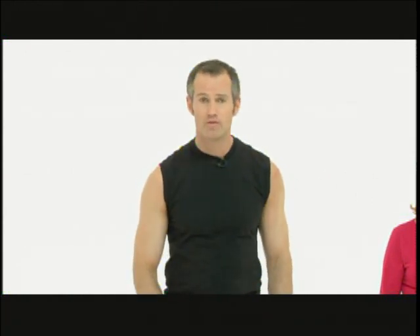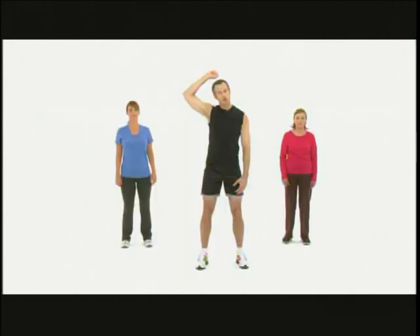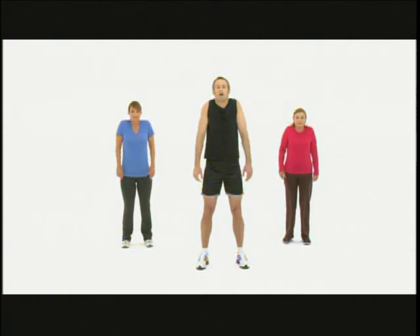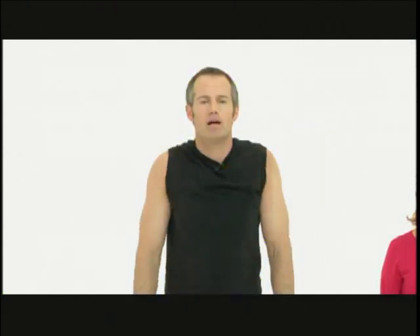You want to start with your feet a little bit wider than shoulder width apart. A firm stance with your knees slightly bent, and you want to act like there's a string pulling from the top of your head, really elongating your spine. Now just shrug your shoulders all the way up and relax. Tighten all those muscles up and relax. One more time all the way up — hold it, squeeze and relax. Good job.